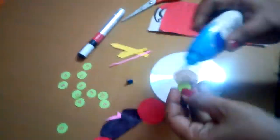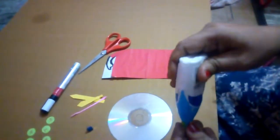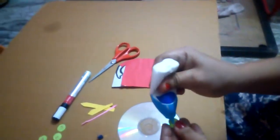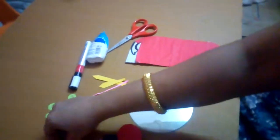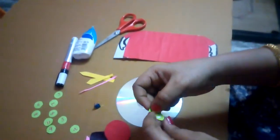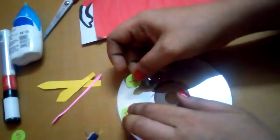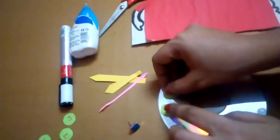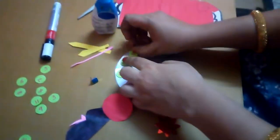Take one sticker number and stick it on the CD. Wow, the numbers are very nice — see here. Twelve, one. Wow, it's amazing! The CD is ready with rainbow color.